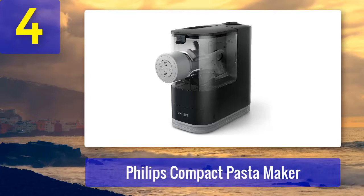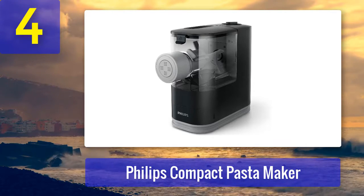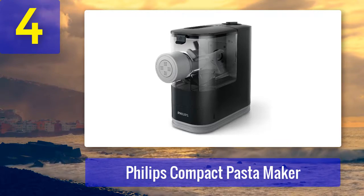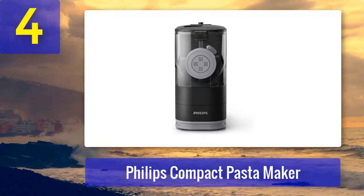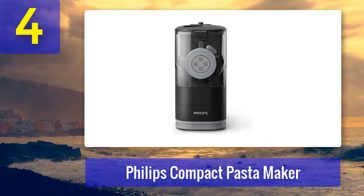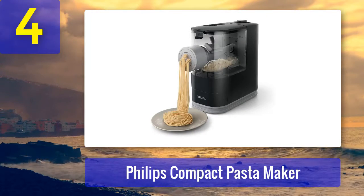Coming in at number 4: the Philips Compact Pasta Maker. Not every pasta maker is small-kitchen approved. If you're looking to dabble in at-home pasta making without crowding your counter, you'll need a reliable, easy-to-navigate, and reasonably petite machine — like the Philips Compact Pasta Maker, which handles everything from kneading to extruding.